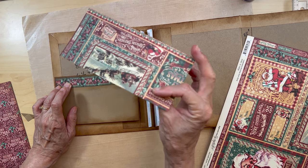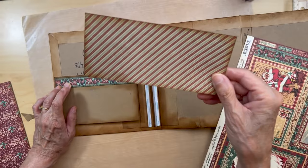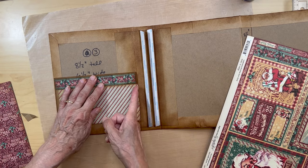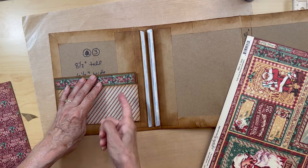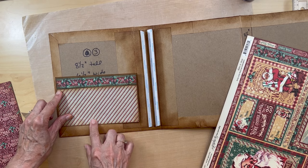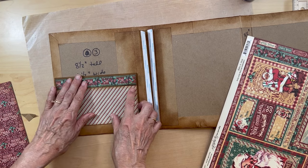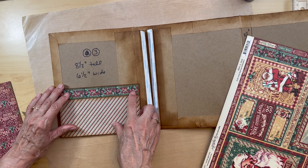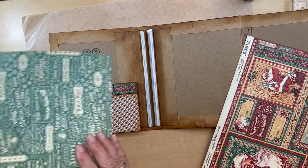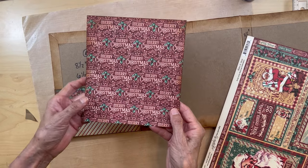Then you're going to get this from the eight by eight collection and it's going to go down here. Make sure your stripes are going in this direction when you cut it. This is going to be approximately three inches tall and six and three eighths inches wide, same as the previous piece, and that's going to form our pocket.